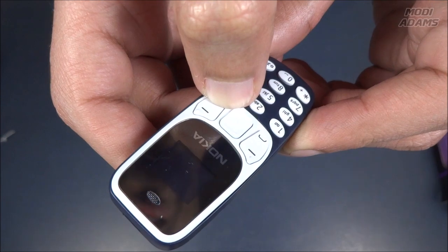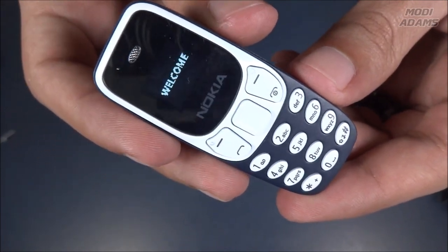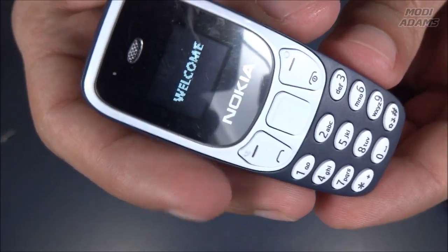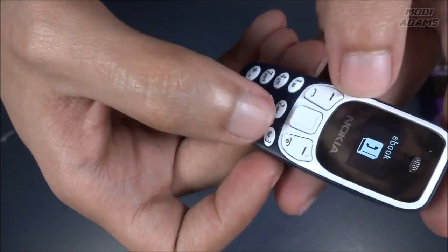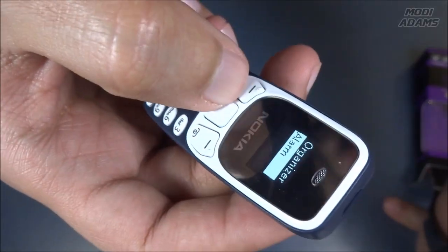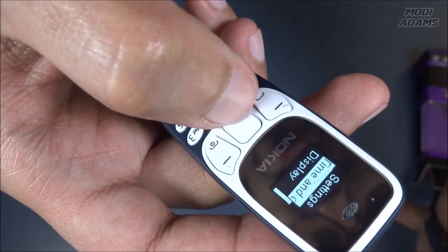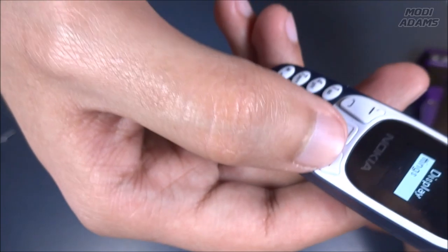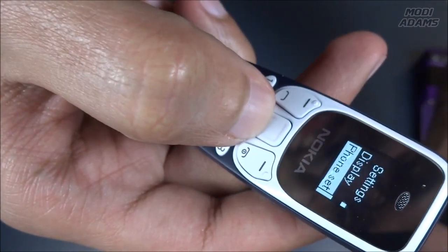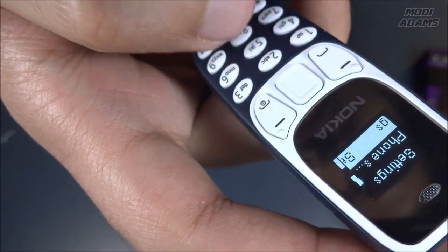Let's power it on. You can hear the startup sound. It locks the screen with this button and star — just like the old Nokia. Yes, it has an alarm, could you imagine? Going into settings: time and date, display — look at this, it has key backlighting. This phone is full of features regardless of how tiny it is.